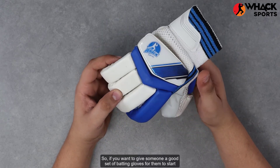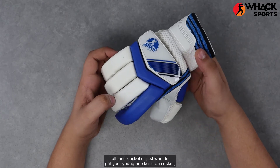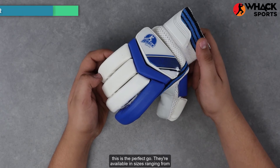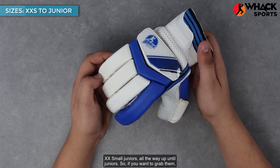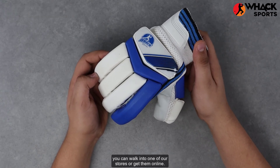So if you want to give someone a good set of batting gloves for them to start off their cricket, or just want to get your young one keen on cricket, this is the perfect go. They're available in sizes ranging from extra extra small juniors all the way up until juniors. If you want to grab them, you can walk into one of our stores or get them online.